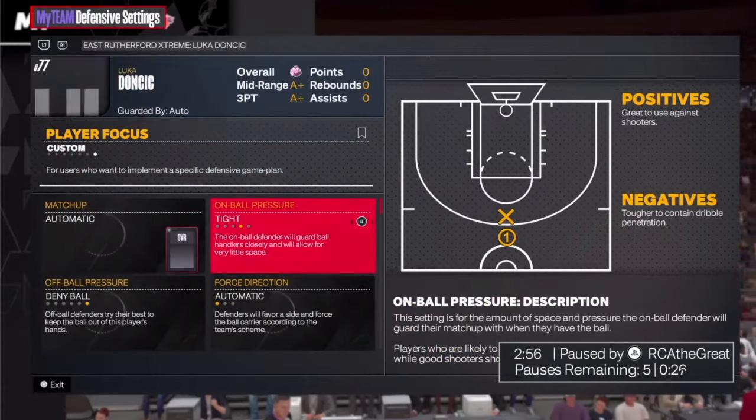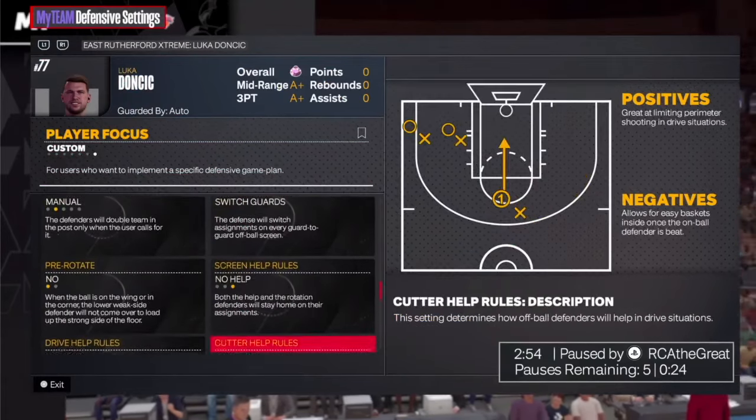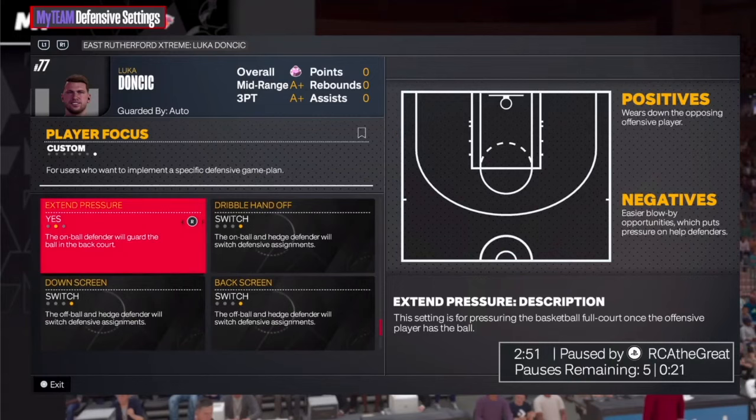In order to set this up, you go to your defensive settings, head over to the specific player, scroll down and select extend pressure right over here to the left and put it on. I like to put it on their main ball handler or their guard.